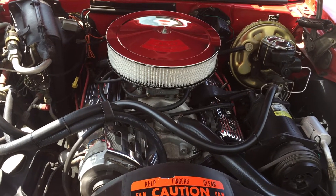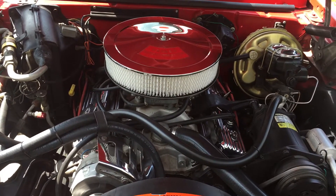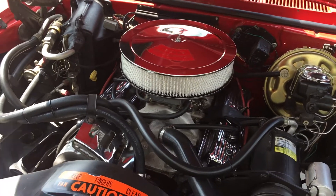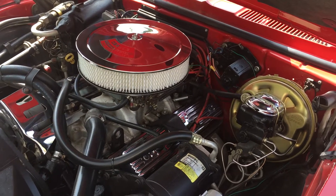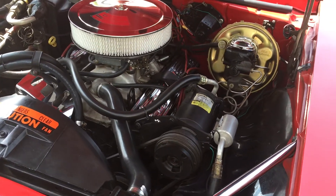A little 350 in it. It's got an Edelbrock intake and a Holly small four-barrel carburetor on it. Nice and simple. It's got power steering and power brakes. Back through here, nice and detailed.